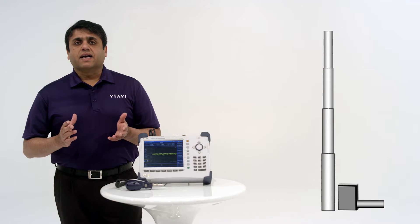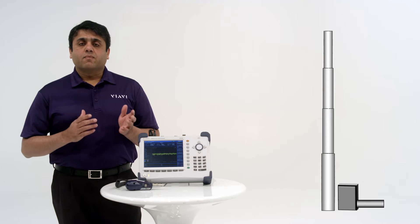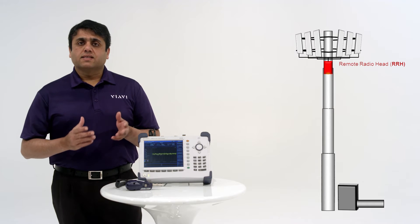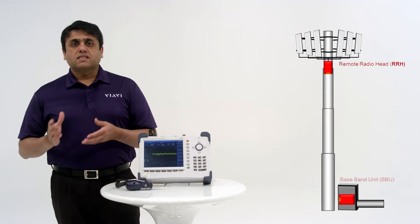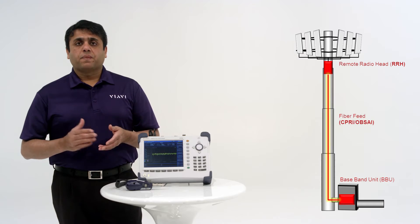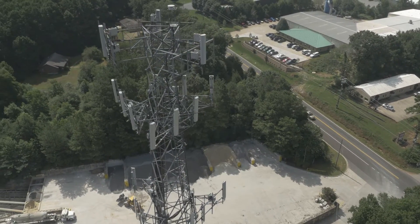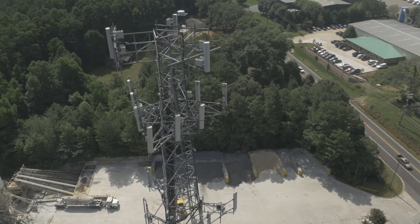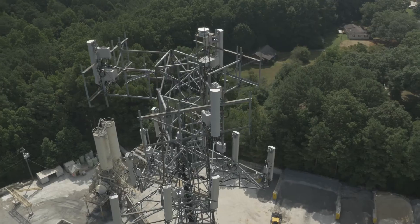Newer, more advanced cell sites use a distributed architecture to avoid this loss. A remote radio head, the RRH, is at the top of the tower next to the antennas. The RRH connects to the baseband unit, the BBU, at the base of the tower through a fiber. This eliminates the signal loss, but now all the RF equipment is at the top of the tower.